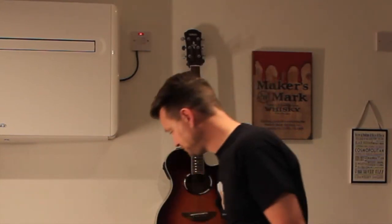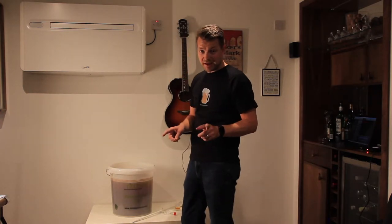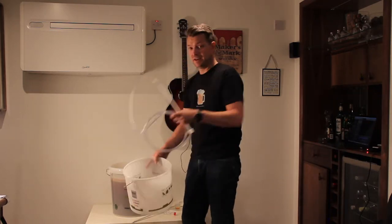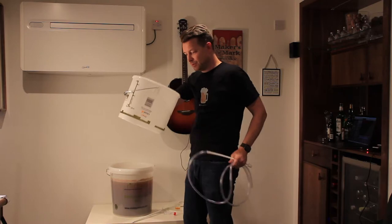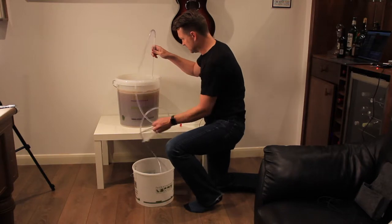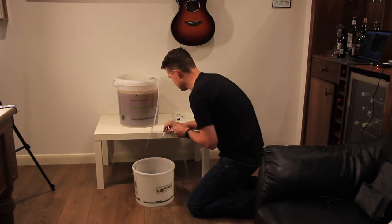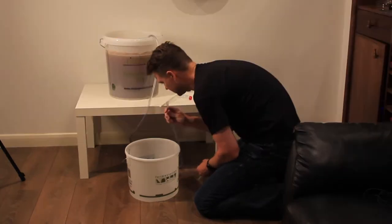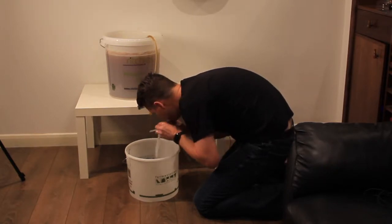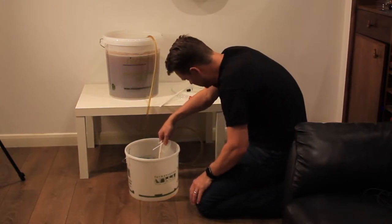I can work with that. So the next step, because I'm making this more complicated for myself, is to get half of that mixture into another bucket, which will involve some siphoning. So this goes in here. And this. Here it goes. And it's going, off it goes.